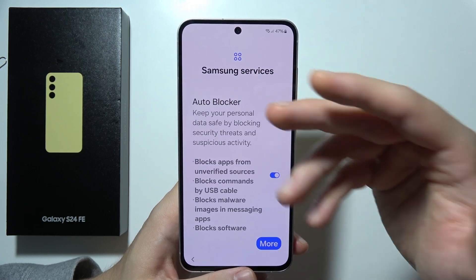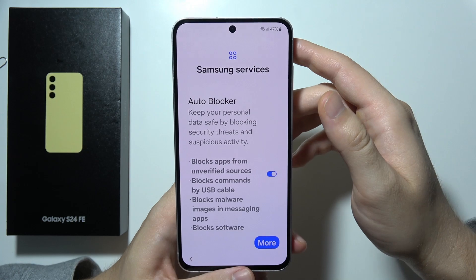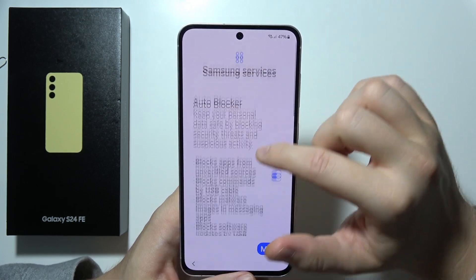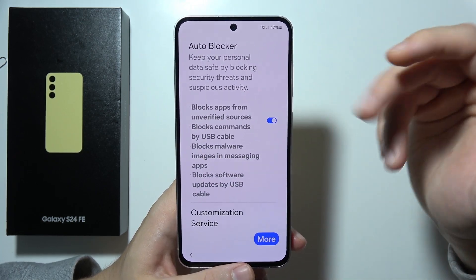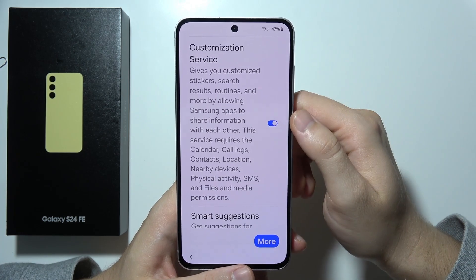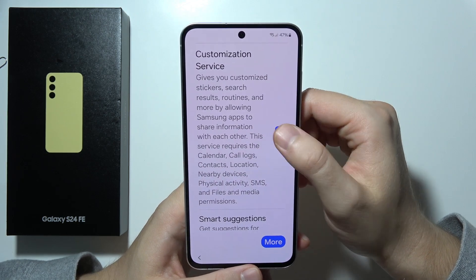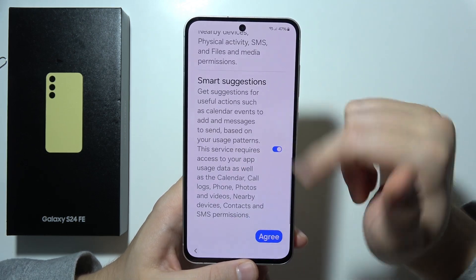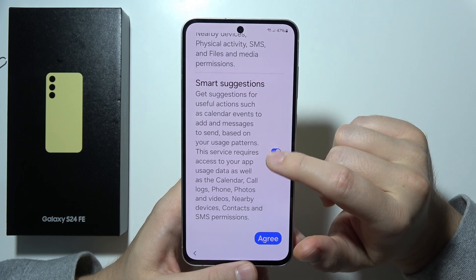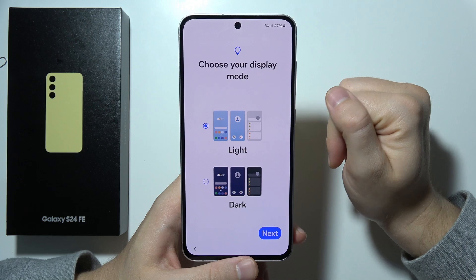Right here we can find the Automatic Blocker, which keeps your personal data safe by blocking security threats and suspicious activity — I'm going to leave this enabled. You can also find customization services, which I'm going to turn off, and Smart Suggestions, which I'll also get rid of. Click Agree in the right bottom corner.